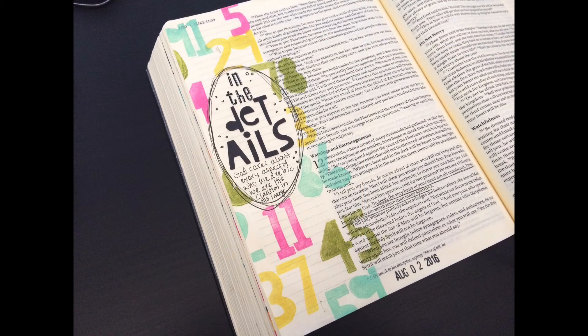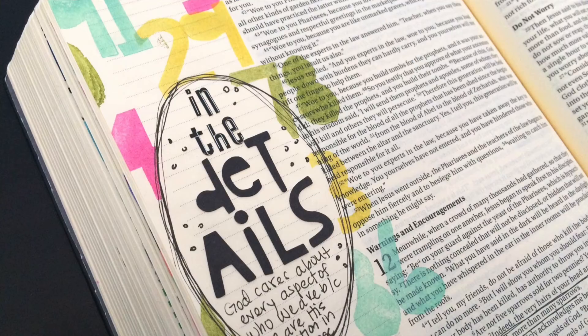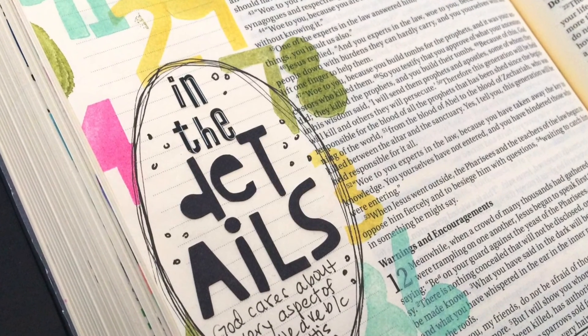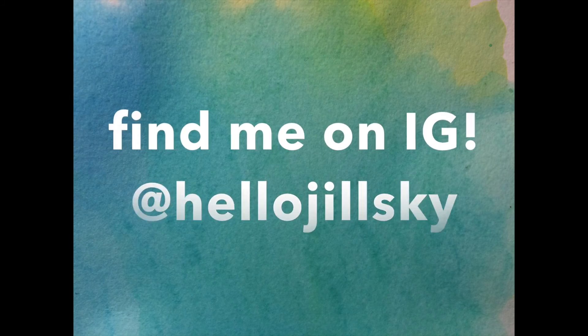Thank you guys so much for watching. I am excited to share more of what God is speaking to my heart and finding in his word. Be sure to check back in next Wednesday for a new Bible journaling process video. See you then.